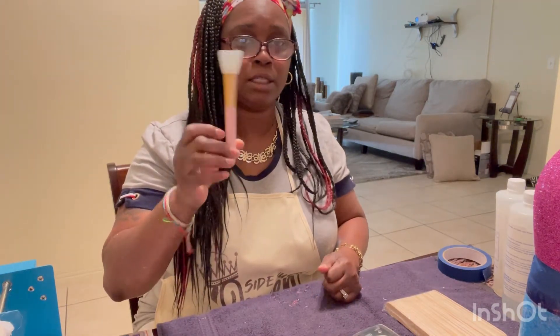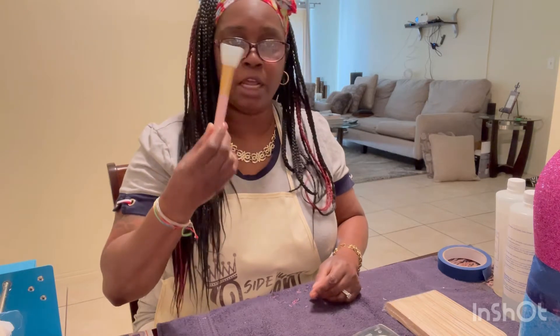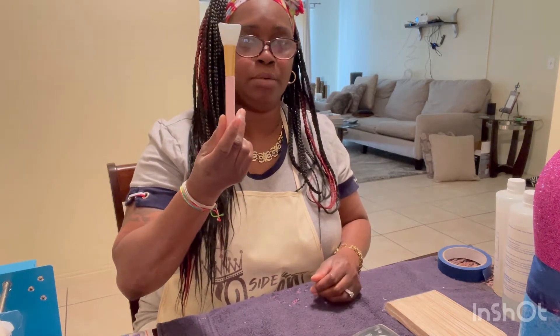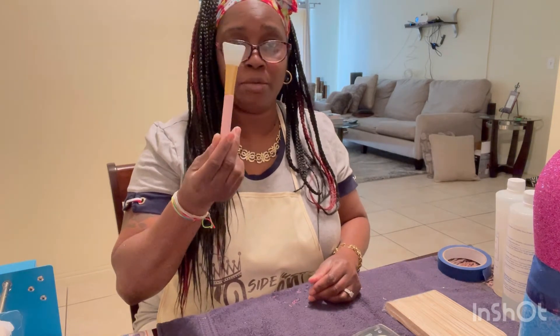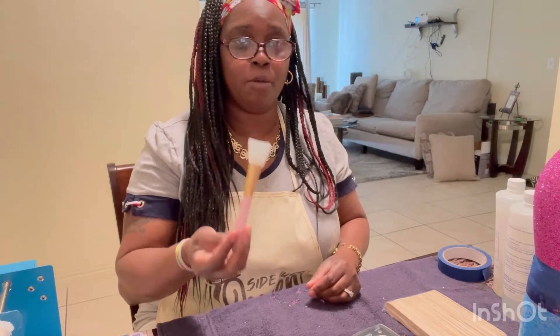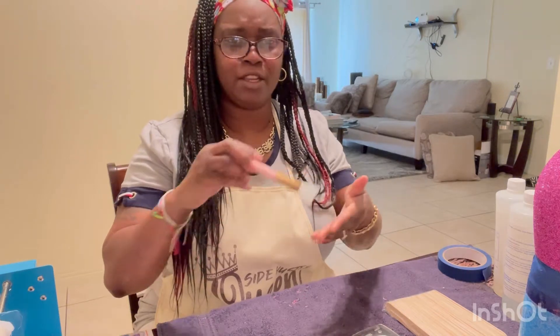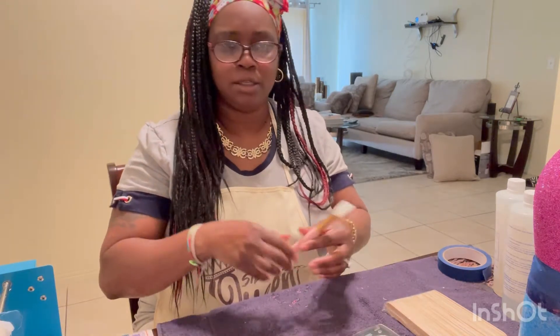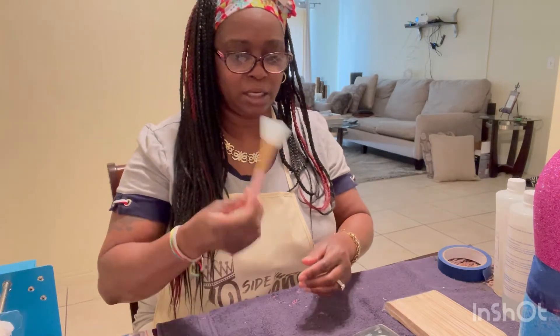When I first started using epoxy I did buy the little epoxy brushes. If you haven't used epoxy and you're thinking about getting those little brushes — so far I found out they were just a waste, I wouldn't spend money on them. I started using them to spread the epoxy, but I found my fingers work just as fine, so these ended up just sitting in the closet.